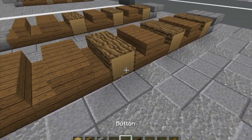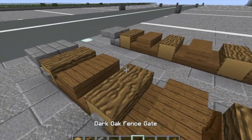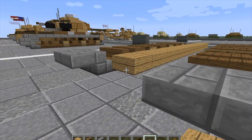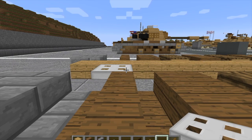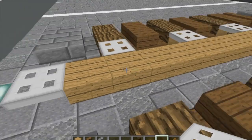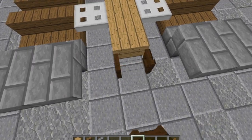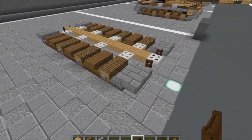Then we're going to put our stone buttons on the outsides of the logs. Then we take our oak wood slabs — put one right there and run it all the way to the back. Then we're going to do iron trap doors here, here, here, and here. Once we've done that, take our dark oak wood fence gate, put one here and open it inward to the tank, then one here and one at the front — open those inward. And with that you are done with layer one.